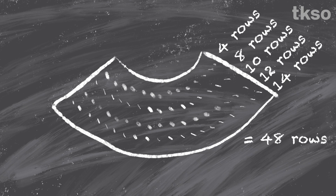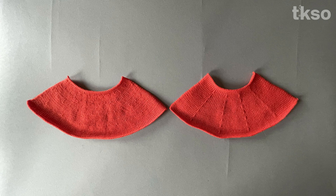Back to my other swatch, I just played around with the spacing until it totaled 48 rows. I could have got there various ways, but I was happy with how it turned out.